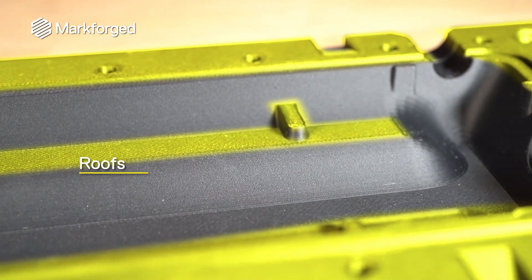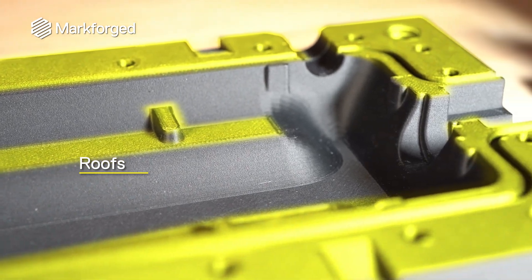They're both printed in the zigzag pattern, which rotates 90 degrees each layer, creating a crosshatch-like effect.